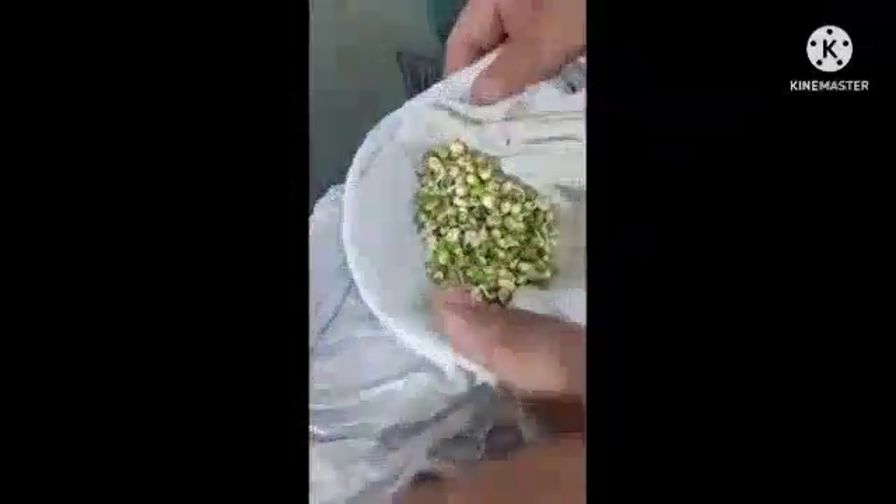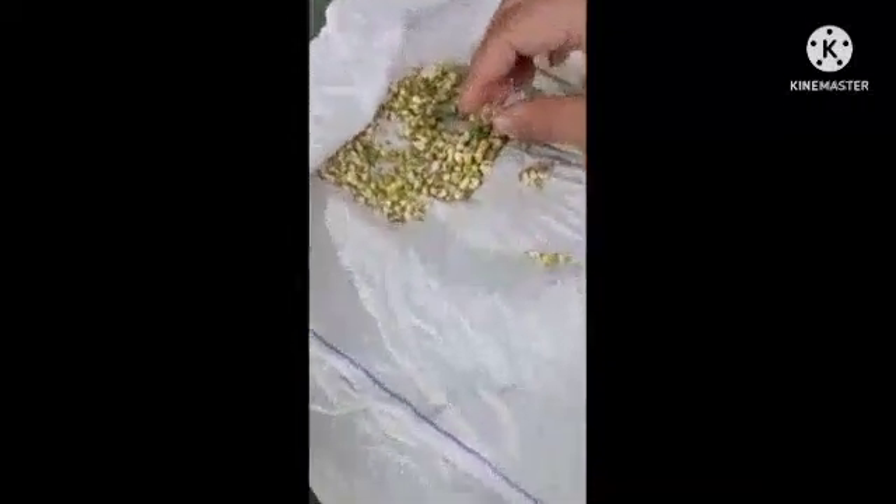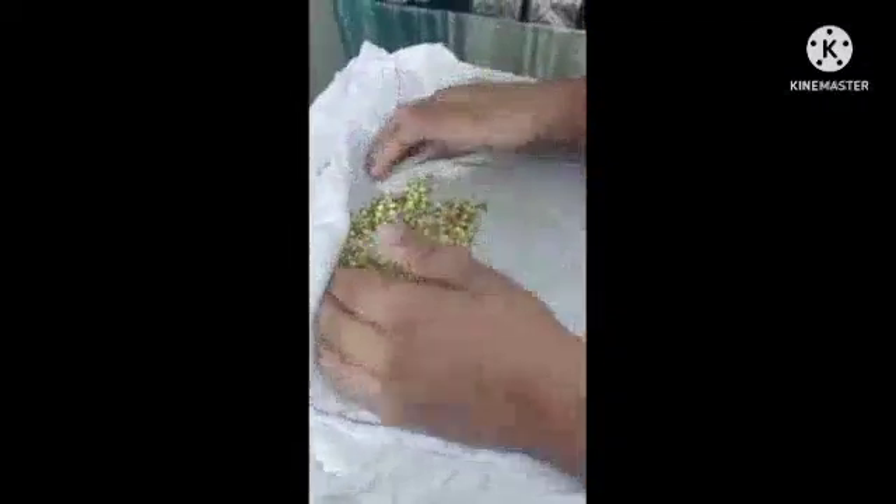Step number three. Today we will observe small white structures grown out of seeds. Sprouted seeds contain more vitamins. In this way, all three steps are complete.